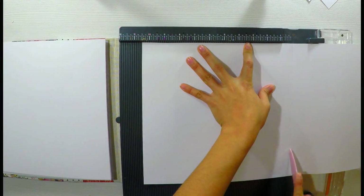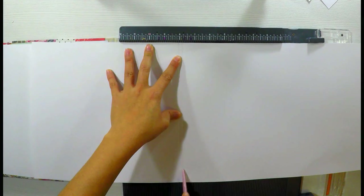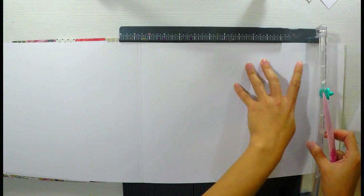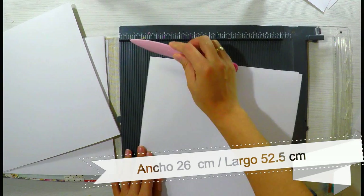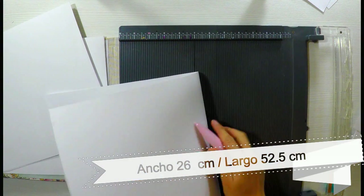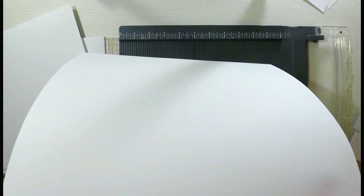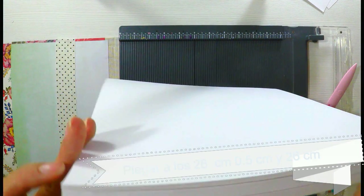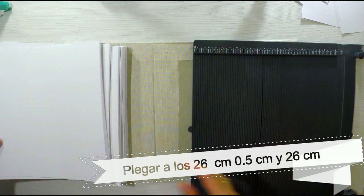Se necesitan 8 de estas cartulinas porque 26 centímetros de ancho no nos alcanza para partirlas a la mitad. Plegamos a los 26 centímetros, a 0,5 centímetros, y cortamos el sobrante a 26 centímetros. Si hacemos la cuenta, nos tiene que quedar 26 más 0,5 más 26, que son 52 centímetros y medio. En conclusión, una cartulina de 52 por 26 centímetros, que plegaremos a los 26, a los 0,5 y a los 26. Y me va quedando esta especie de encuadernación, porque me queda una solapa que pegaré a la base.